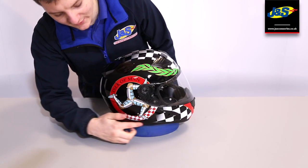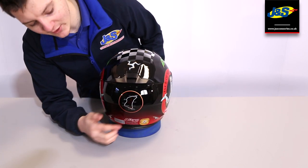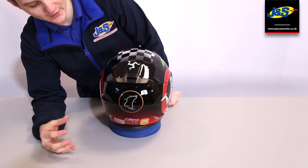As you can see, we've got the Legs of Man on the side here, and bringing to the back of the helmet you've got a map of the course along with some of the more famous corners on there — they've got the names of them and everything like that.